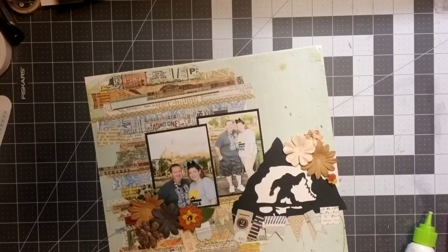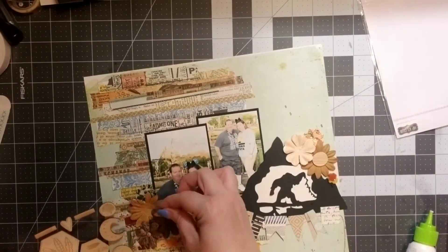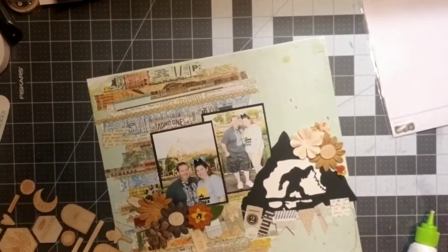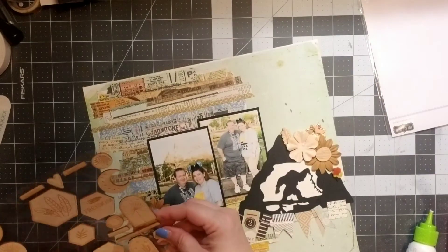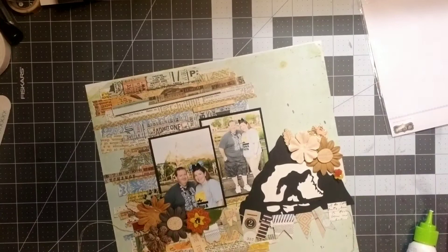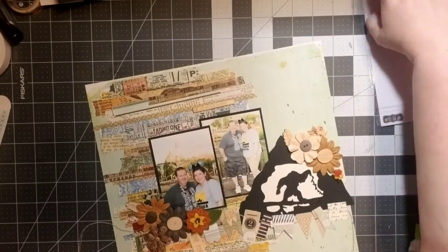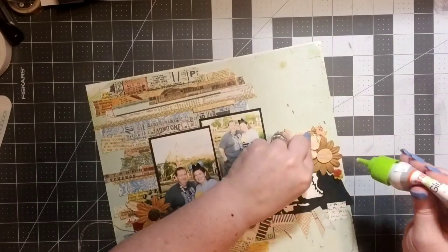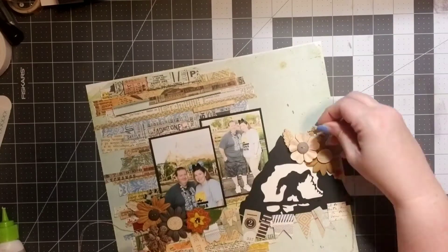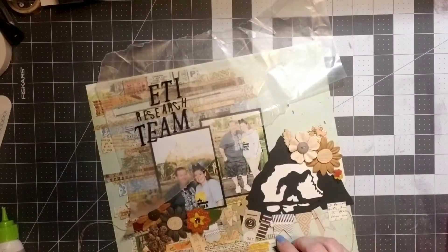Now I'm using some wood veneer from Hip Kit Club — this is a newer product so it was fun to get to use some of that. There's a little word phrase on it. I was hoping to find more wood veneer but didn't find quite what I needed, so I went with the circular ones.